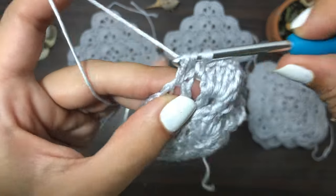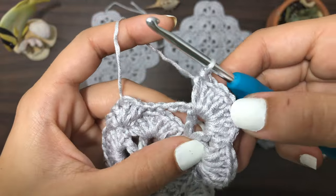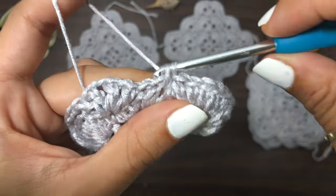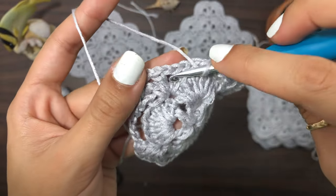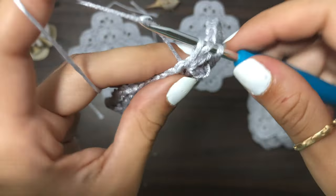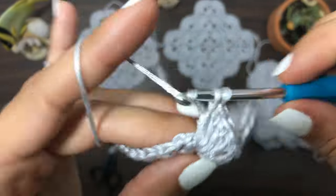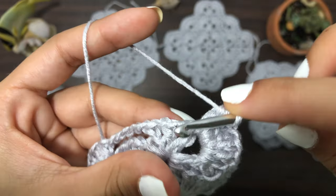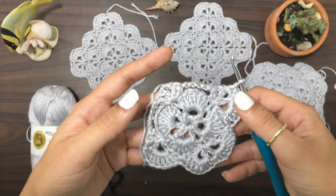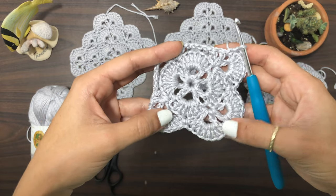Single crochet into the chain two corner space, then create the next shell with seven double crochets. Go into the fourth stitch — one, two, three, four — create a single crochet, crocheting around your chain five to catch and hide it. Create another shell of seven double crochets into the first V stitch. Remember, a V stitch is a double crochet, chain one, double crochet. Single crochet into the chain two space of the corner, and repeat all the way around until you reach the end of the row.